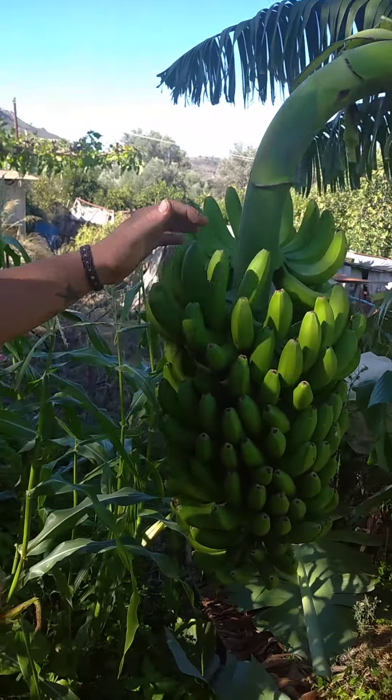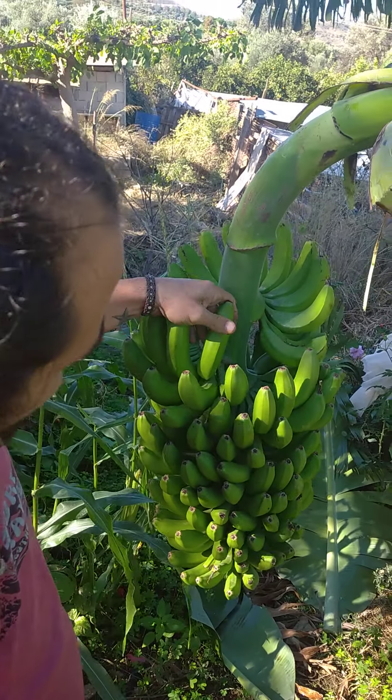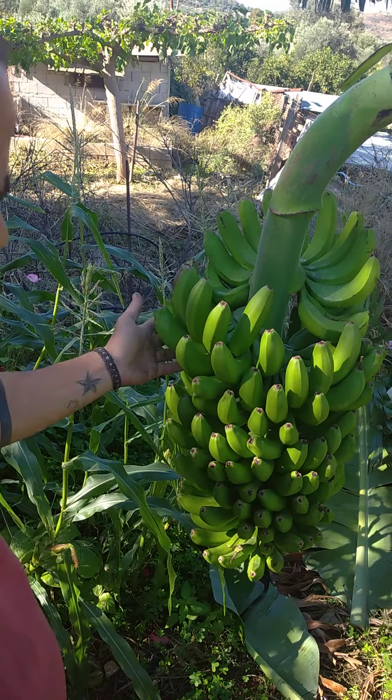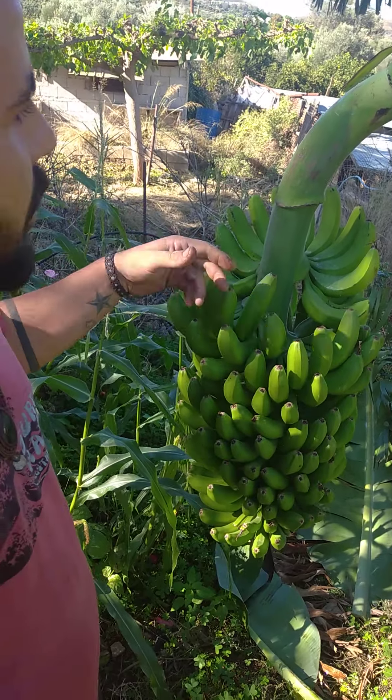Now has come the time that we cut the branch. Also, this variety of banana, when it is the correct size, is ready to cut — normally around three months after all the bananas show up.